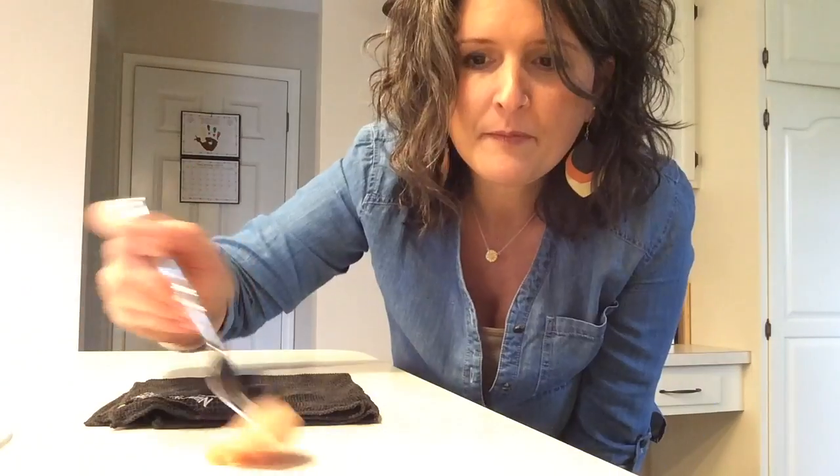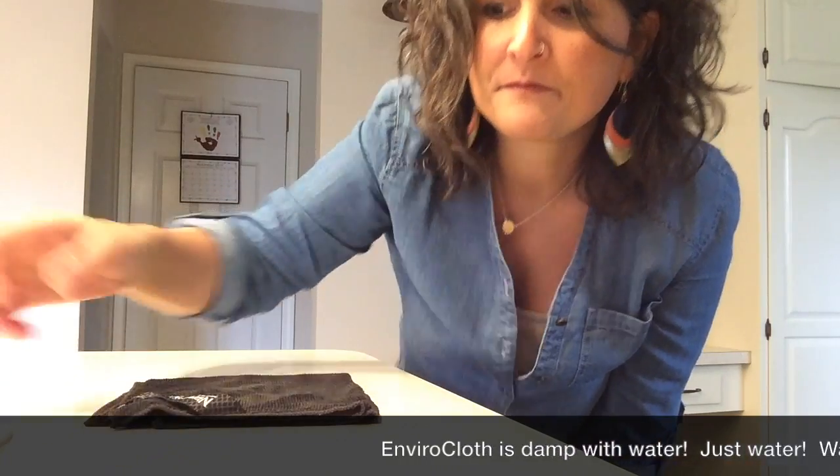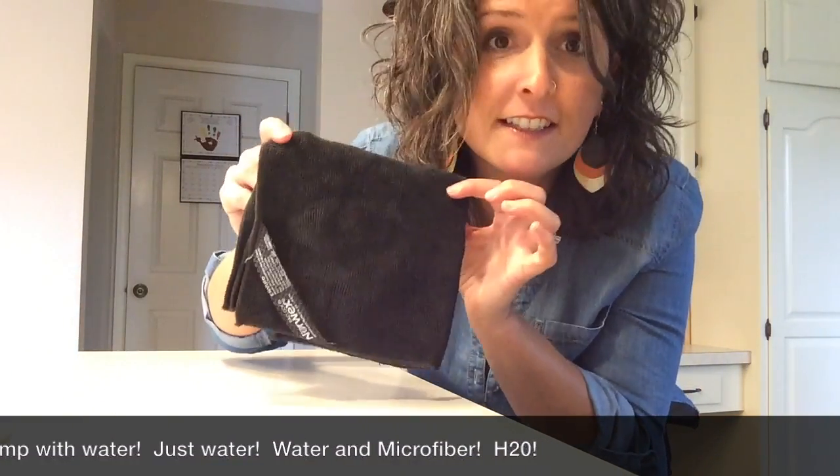This is raw chicken. Ew. I'm going to spread it right here on my counter. I'm going to use the tag side of my Envirocloth to clean it off.